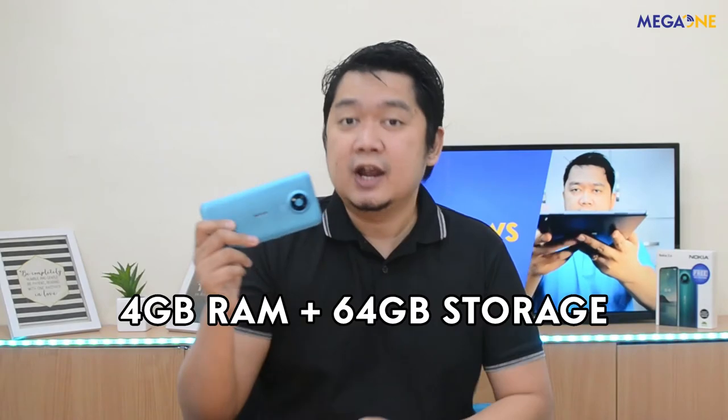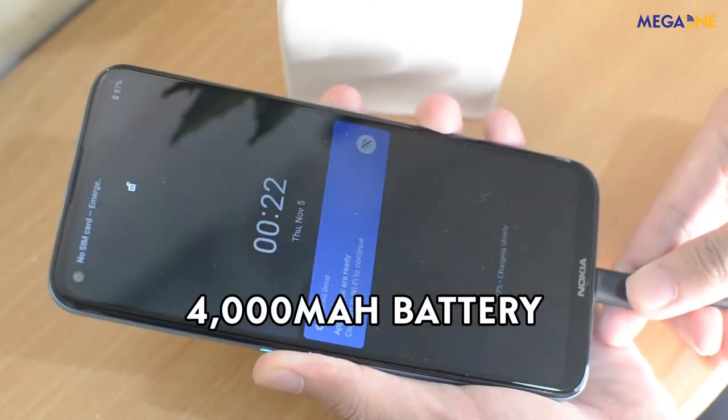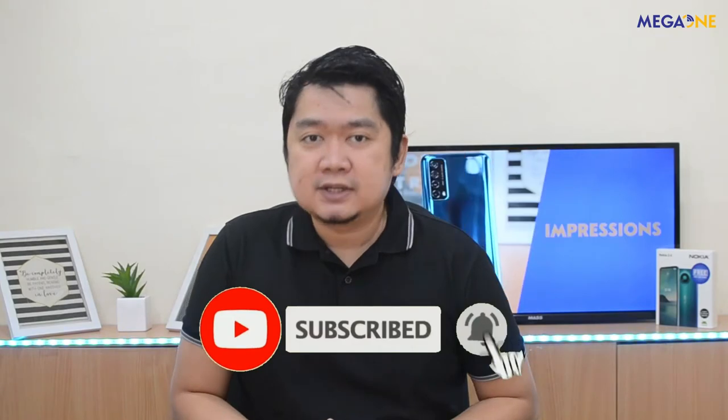Nokia 3.4 comes with 4GB RAM and 64GB storage, expandable by a microSD. Now let's go to the Nokia 3.4 battery — it comes with a powerful 4,000mAh battery with adaptive battery technology, nakaya magbigay ng up to 2 days na battery life. Ang adaptive battery technology ay pinaprioritize niya yung power ng mga apps na ginagamit mo para mas efficient yung paggamit ng device. Dito makikita na talagang consistent itong si Nokia pagdating sa battery life ng kanilang smartphones.